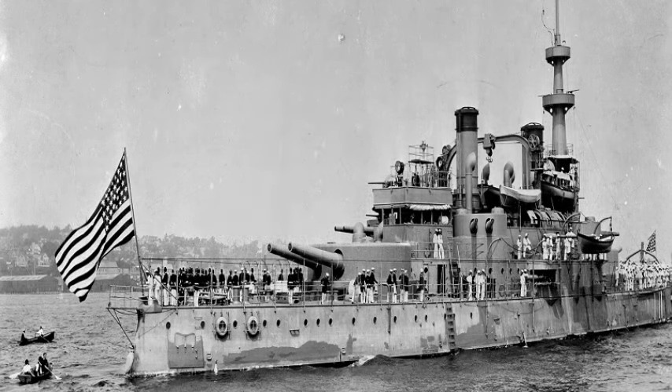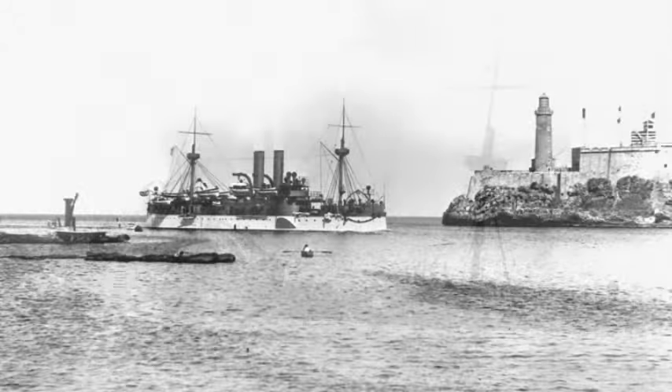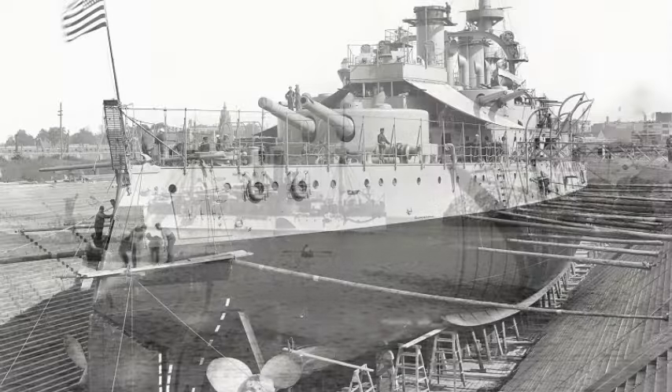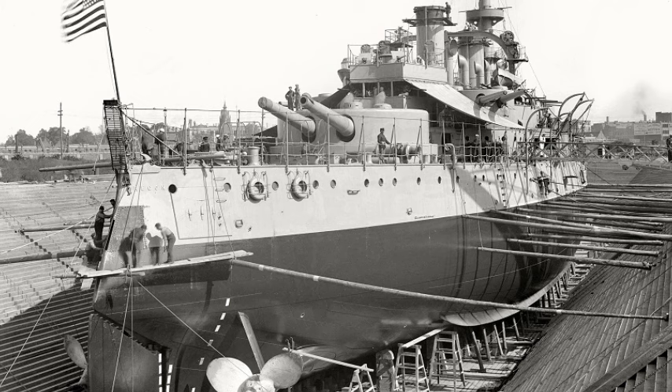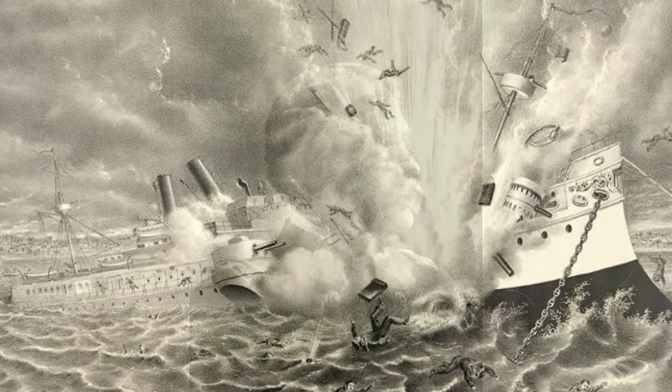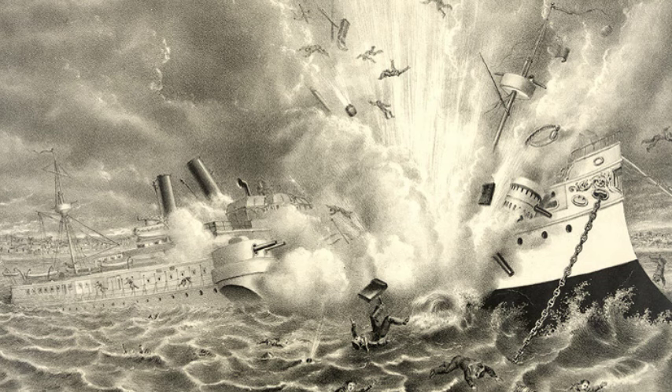On the 15th of February 1898, the armored cruiser Maine exploded in Havana, Cuba, during a period of rising tensions between the United States and Spain, which possessed Cuba as part of its colonial empire. Oregon, which was in dry dock at the time, was refloated the next day and placed under the command of Captain Charles Edgar Clarke. Initial reports blamed a Spanish naval mine, and as the threat of war between the two countries grew, Oregon was ordered to steam to the east coast to strengthen the North Atlantic Squadron.